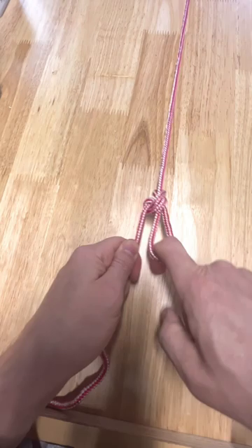Take the top of the eight, go around the standing part of the loop, and come back in through the bottom of the eight, and you have your butterfly knot.